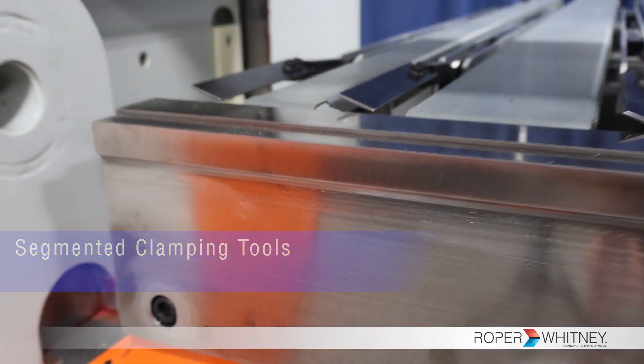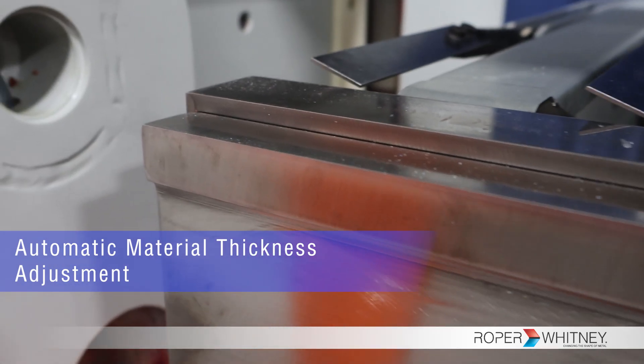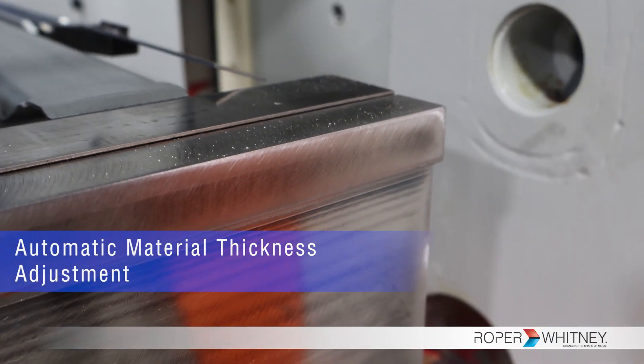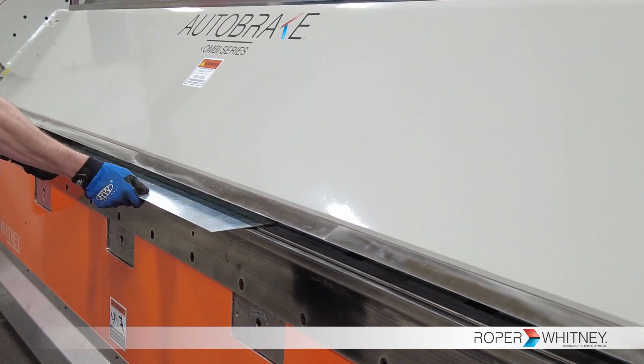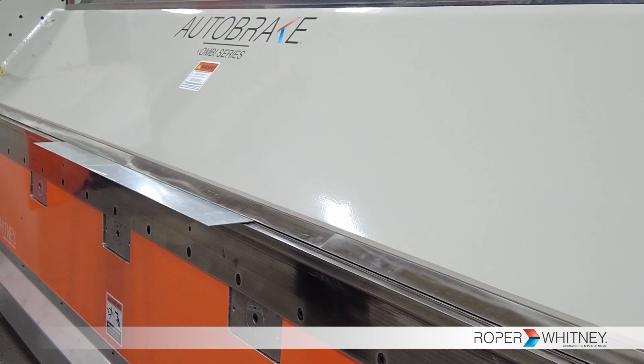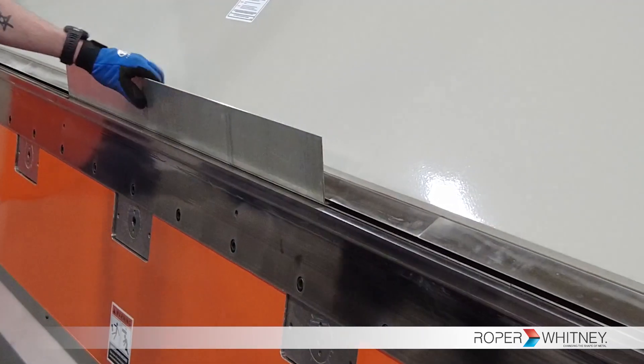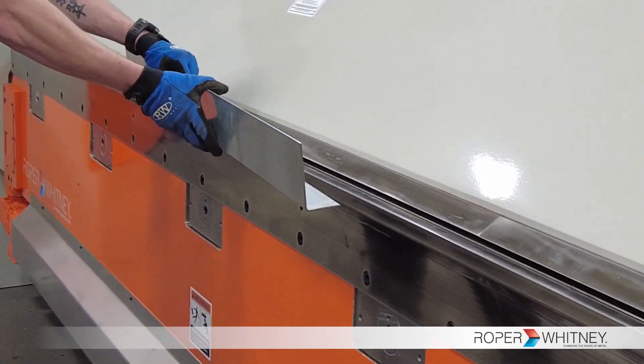The next standout feature in this machine is its automatic material thickness adjustment. With this feature, the AB-1212K adapts the folding beam in real time for a range of materials. This ensures high-quality bends without manual intervention.